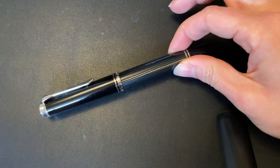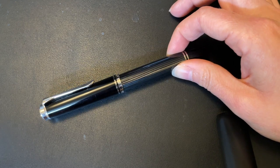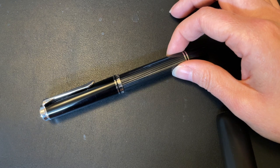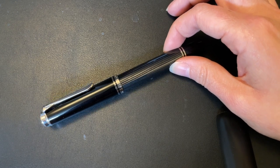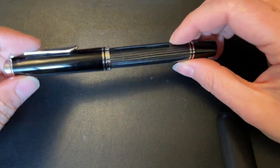I purchased this pen from my first ever pen show, which is the Toronto Scriptus pen show in Toronto, Ontario, Canada. I believe it was 2017, or possibly 2018 — I just cannot for the life of me remember which year, because it was certainly before COVID.